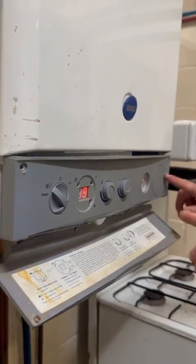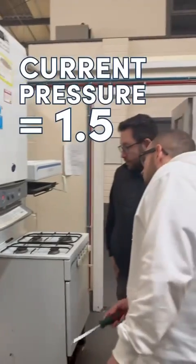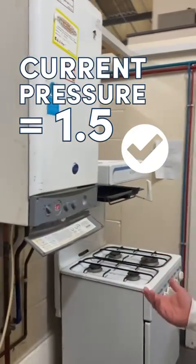So the first thing we're going to check is to make sure that we've got pressure. It's on one and a half — just under one and a half — so we know that's fine.